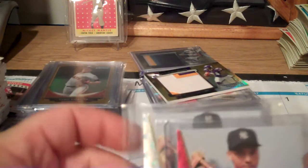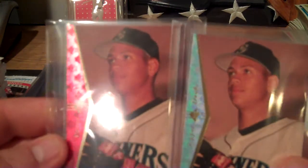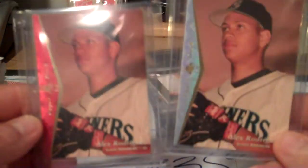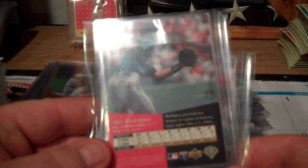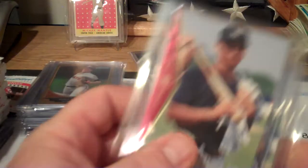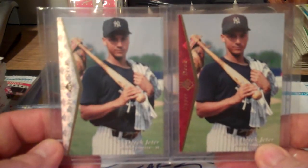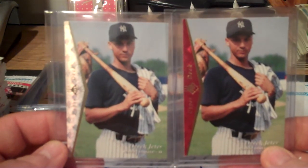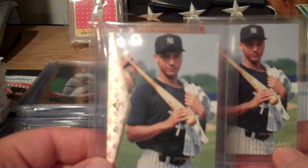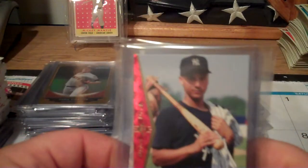Then I pulled two Alex Rodriguez cards - the silver one and the red one - and these are in great shape. I'm going to go get these graded. I also pulled two Jeters - a red one and a silver one - and these are both going out to get graded. I think book on these is around 30 to $40, with the silver one definitely being $40 - the silver is the better one.